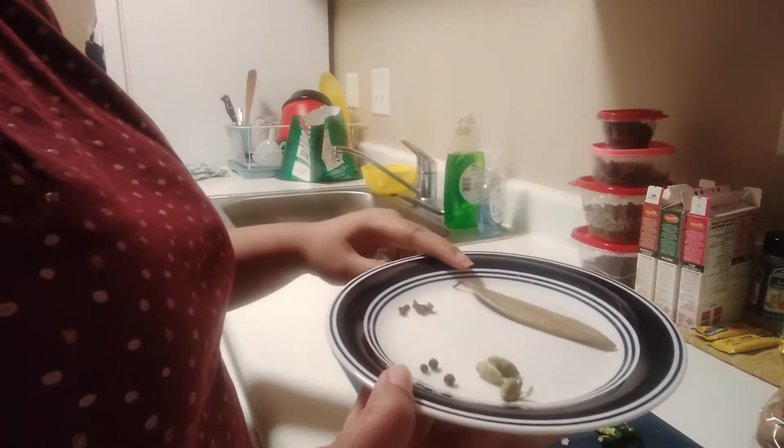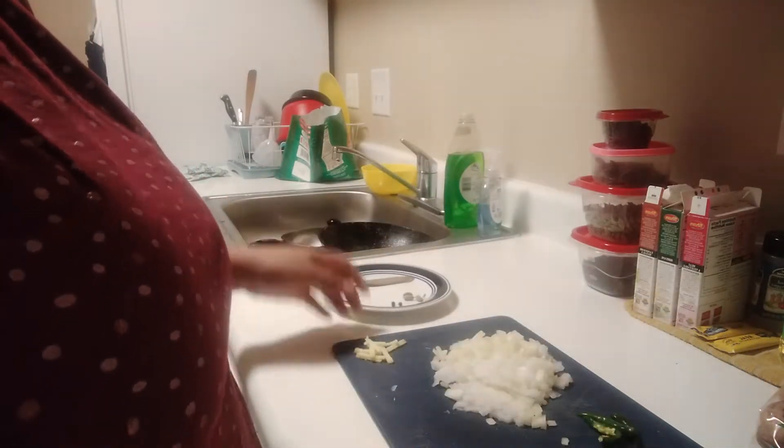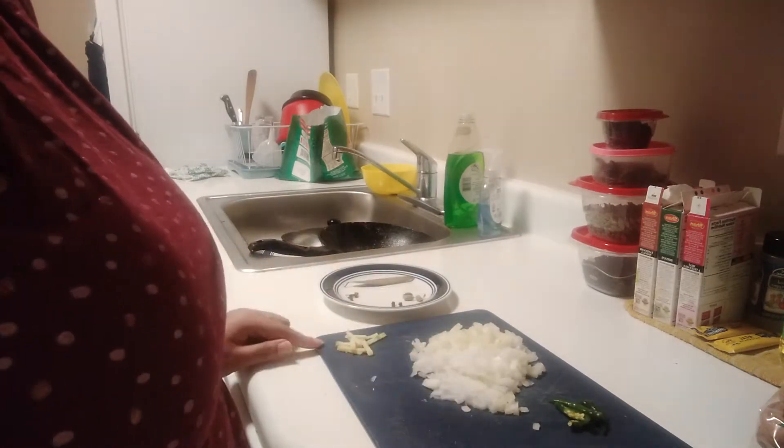My garlic is boiling, let me show you the preparation. Here I am going to take a long garlic, and elaichi. I am going to add 2 chopped onions, green chili, and ginger.